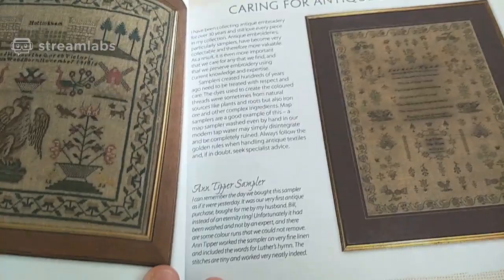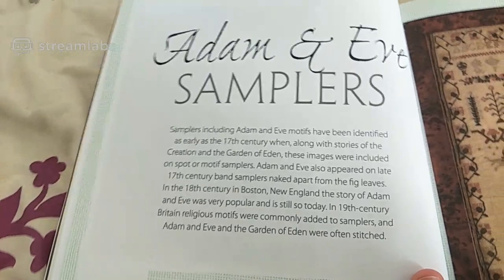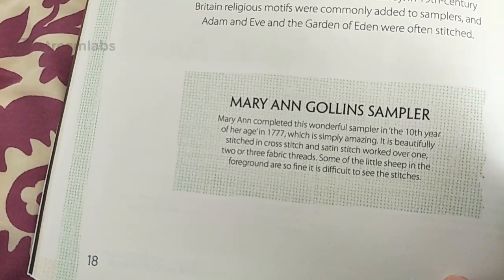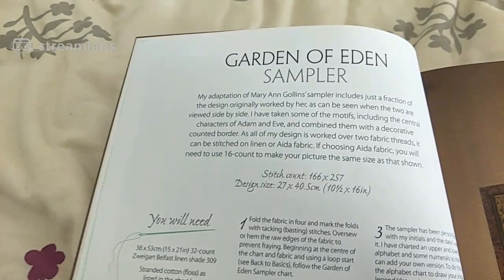You can pause it and read that yourself. Mary Ann Collins Golland sampler — and this is the sampler itself. It is beautiful. Garden of Eden sampler — she talks about the different histories of the different samplers.